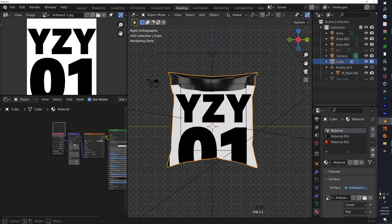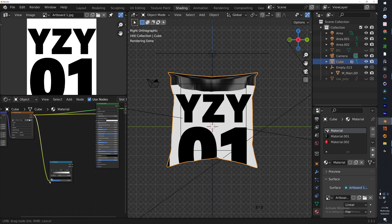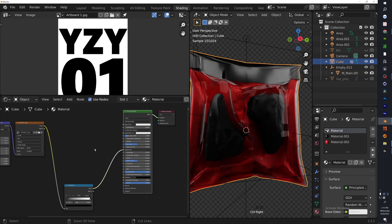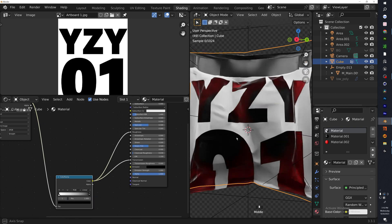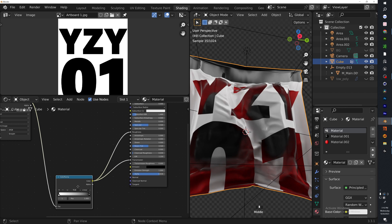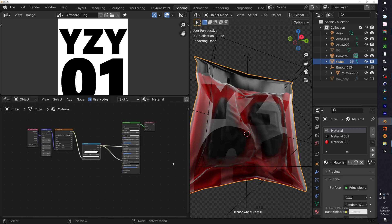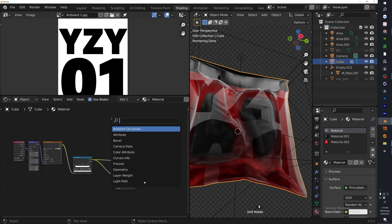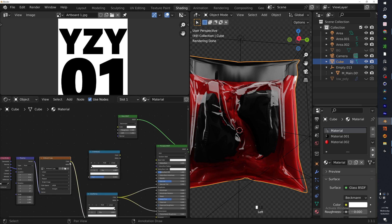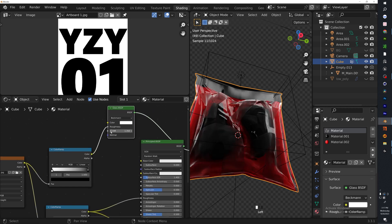Add a Color Ramp to control the value of roughness and transmission. Make sure the black cut-off is correct, flip the color ramp if needed, bring the alpha down slightly, and bring the black levels up. Now for a little more spice — hit Shift+A, search for a Glass BSDF. Add the same image texture, pull it through another Color Ramp so everything that is black is clear and everything else is slightly blurry. Drop the IOR down, then flip this color ramp.